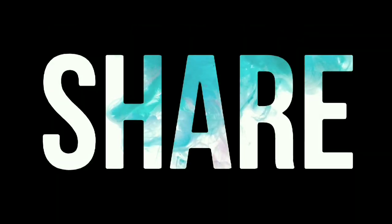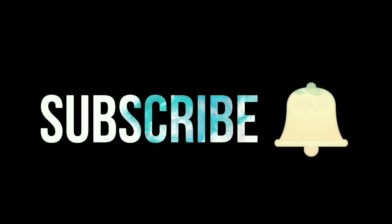Please give it a big thumbs up and don't forget to like, share and subscribe to my channel. Thank you for watching. Take care. Bye-bye. Have a great day.